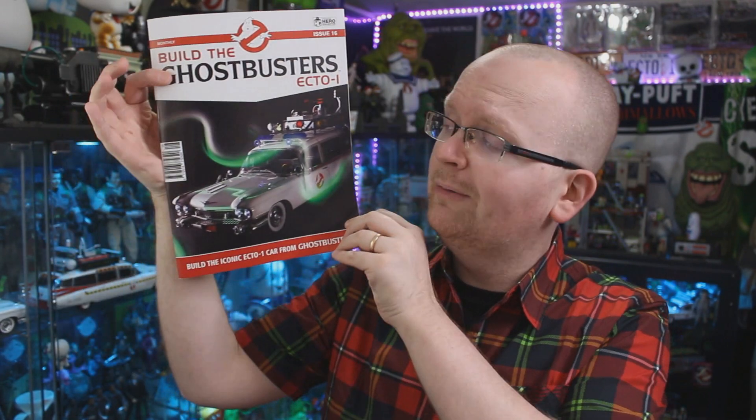Join me as today we continue our build of Eagle Moss Hero Collector's 1/8th Scale Ecto-1 with issue number 16. Hey everybody, Jason here of GhostbustersNews.com and as always Ghostbusters News right here on YouTube. And today I'm back again as we kick off another issue of Eagle Moss Hero Collector's amazing 1/8th Scale Ecto-1, this time issue number 16.